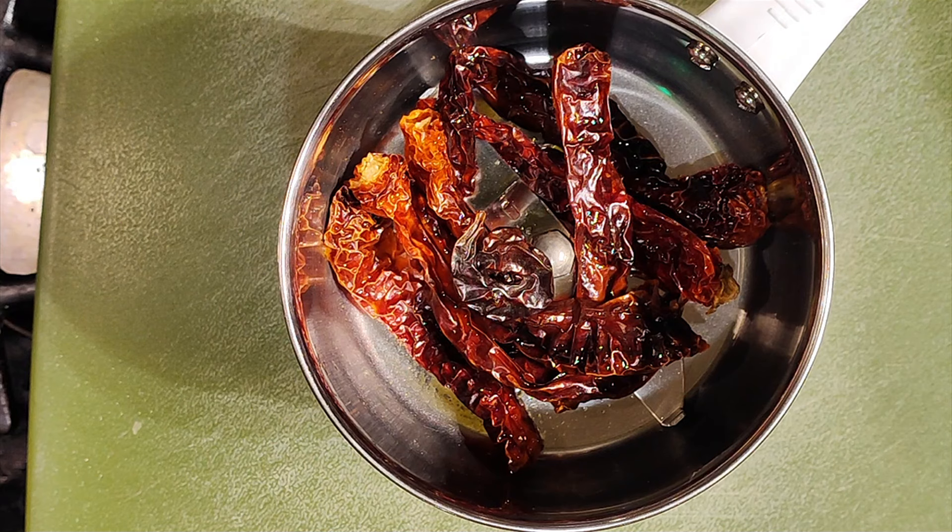Hello, what we are going to do today is a classic South Indian fish fry. We normally use a fish called seer fish, otherwise the English name is Spanish mackerel.